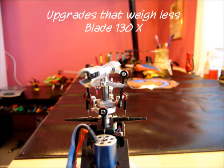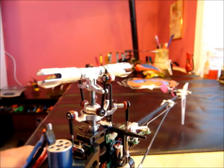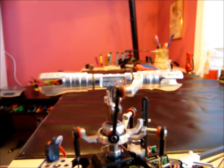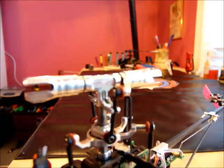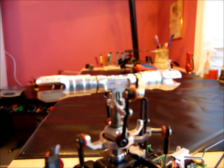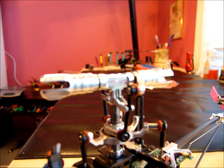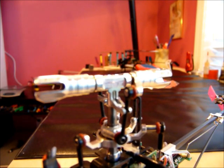Hey guys, I want to show you some upgrades that all weigh less than the stock parts and should be stronger as well. First is a micro heli main rotor hub, and it does weigh less than the stock main rotor hub. I also like that it has a metal screw that goes through the main shaft and screws into the hub, which is better than screwing into the plastic.